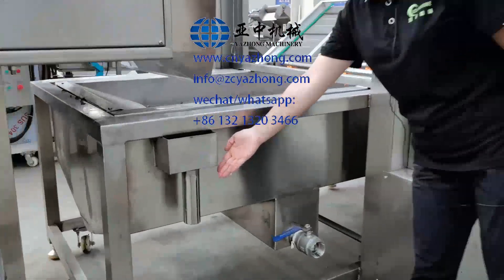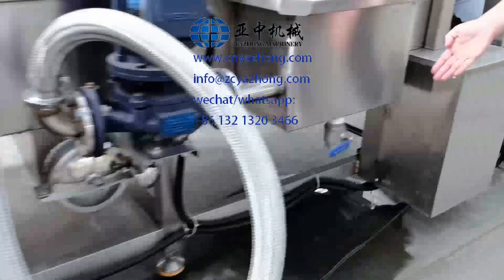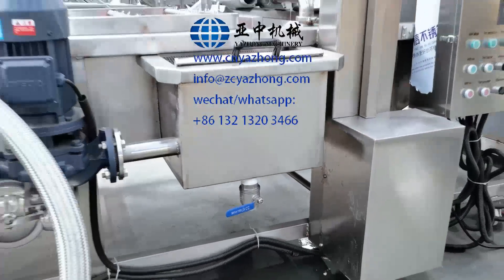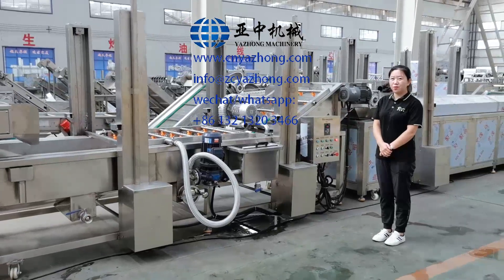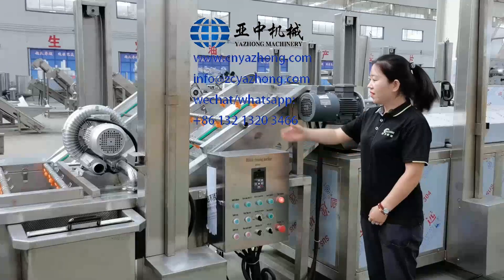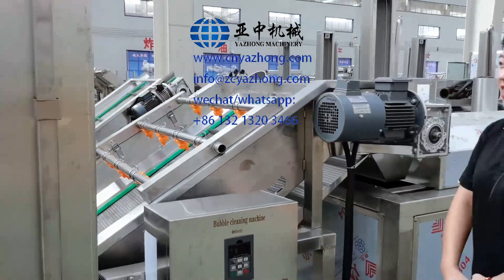Here is the overflow port. Here, and also here, is for waste water. For these three places, you need to connect a waste water pipe. Here, you need to connect a fresh water pipe for second-time washing.